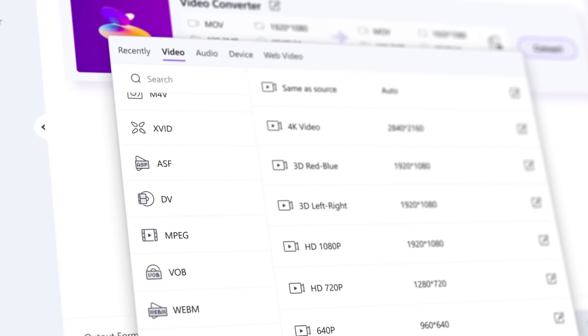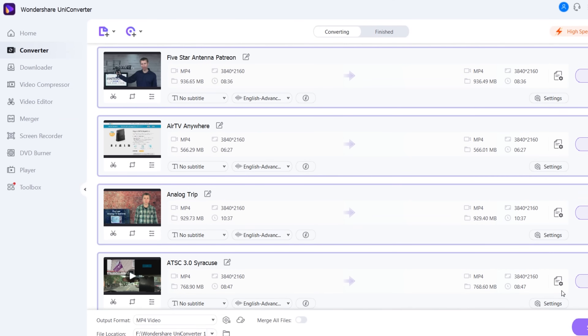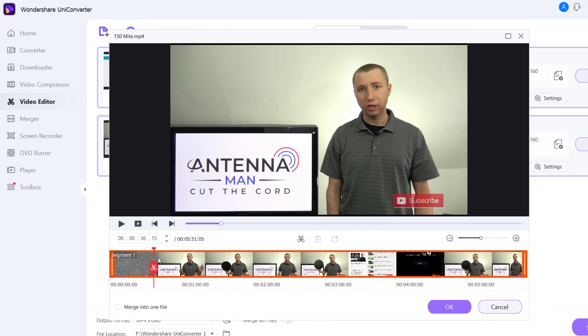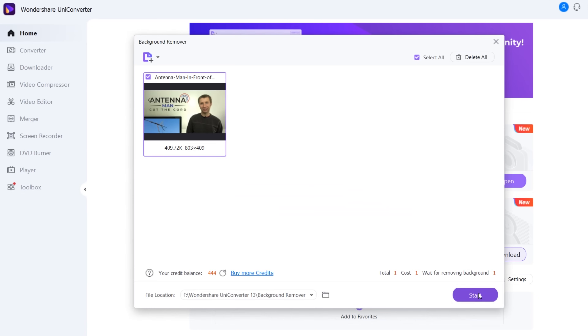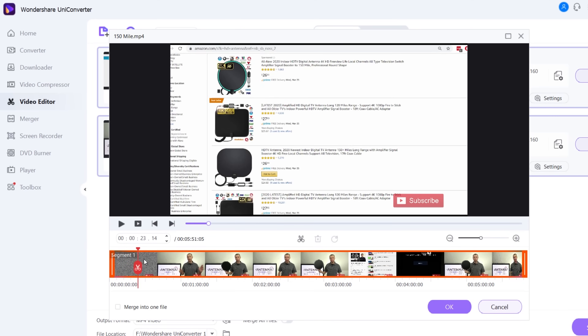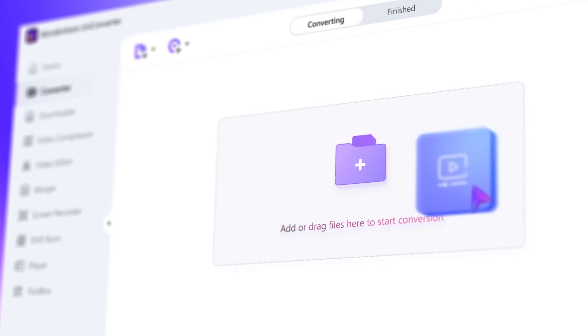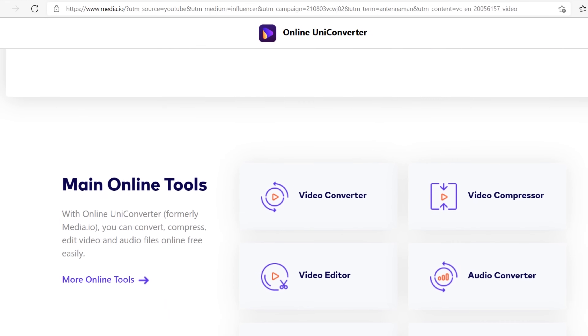This video is sponsored by the Wondershare UniConverter. It's one of the most powerful video converting, downloading, and editing tools out there. You can convert videos into dozens of different file formats, download videos from websites including YouTube, compress videos, edit videos, burn DVDs, rip video files from DVDs, and so much more, including removing the background from pictures. With the video editor, you can trim and manage clips, add a watermark or subtitles, and apply really cool video effects. Follow my link in the description to try the Wondershare UniConverter for 30 days free. You don't even have to download the software — you can convert files right within your web browser.